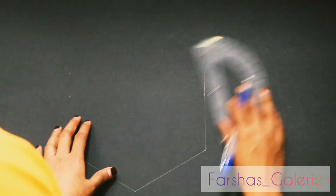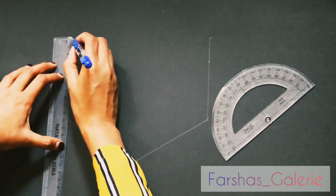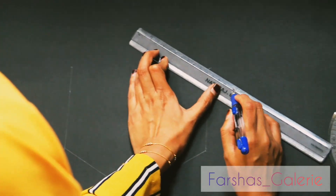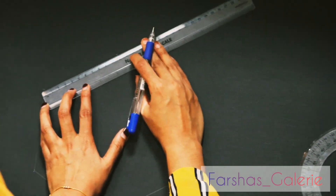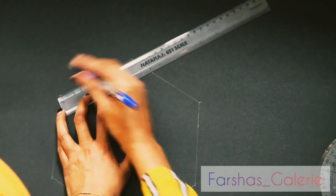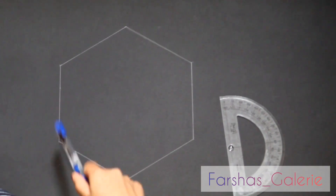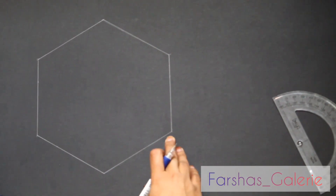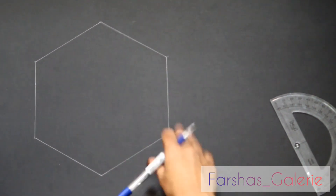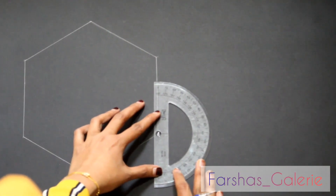If you want to use the box, you can use the top of the box. We will put a box on the side of the box. This is a 90-degree angle.